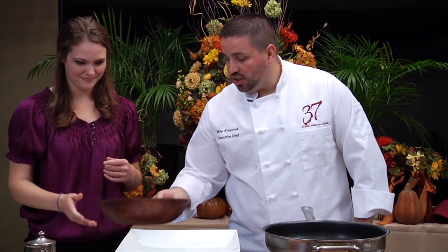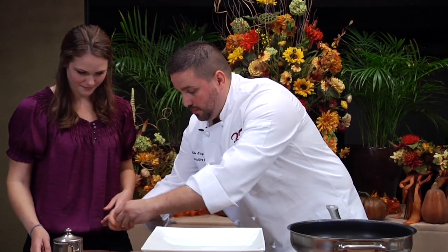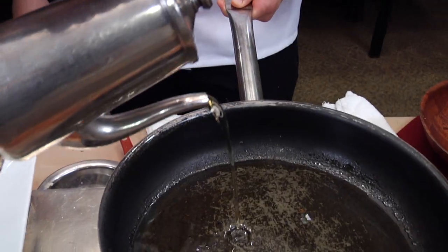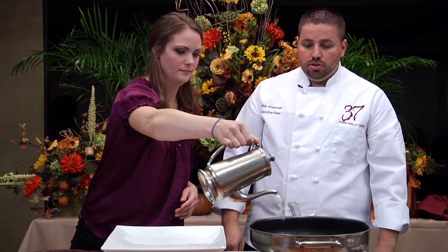Before Mallory starts mixing this up, we're going to add one shell egg. We're also going to add a little vegetable oil to the pan so it's ready for frying. Since we're pan frying here, we're going to add about a quarter of the way up the pot so it gets nice and hot.